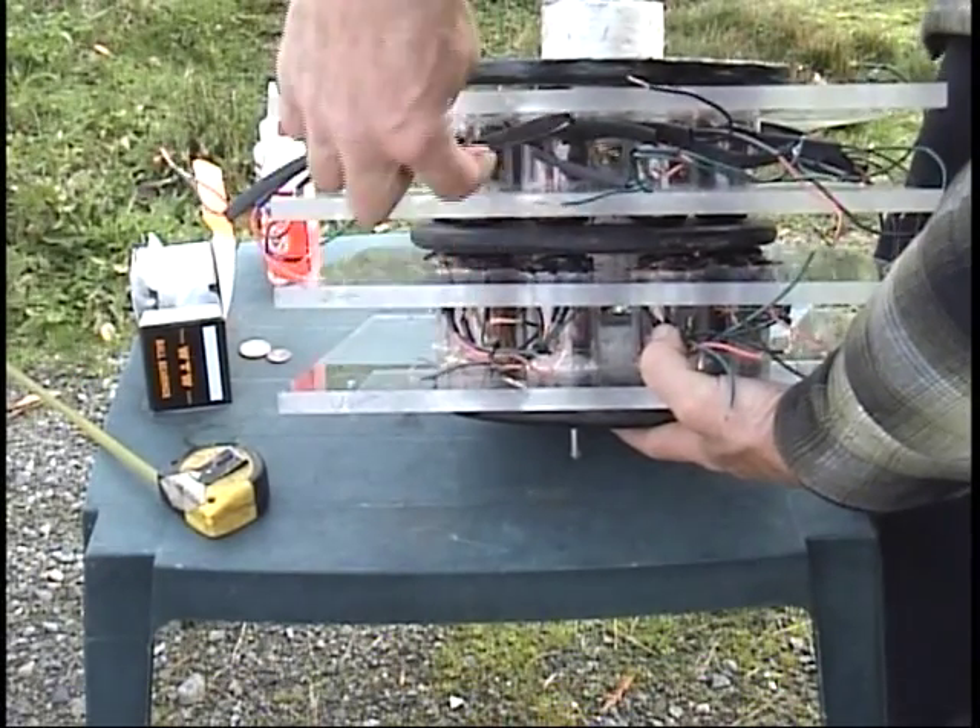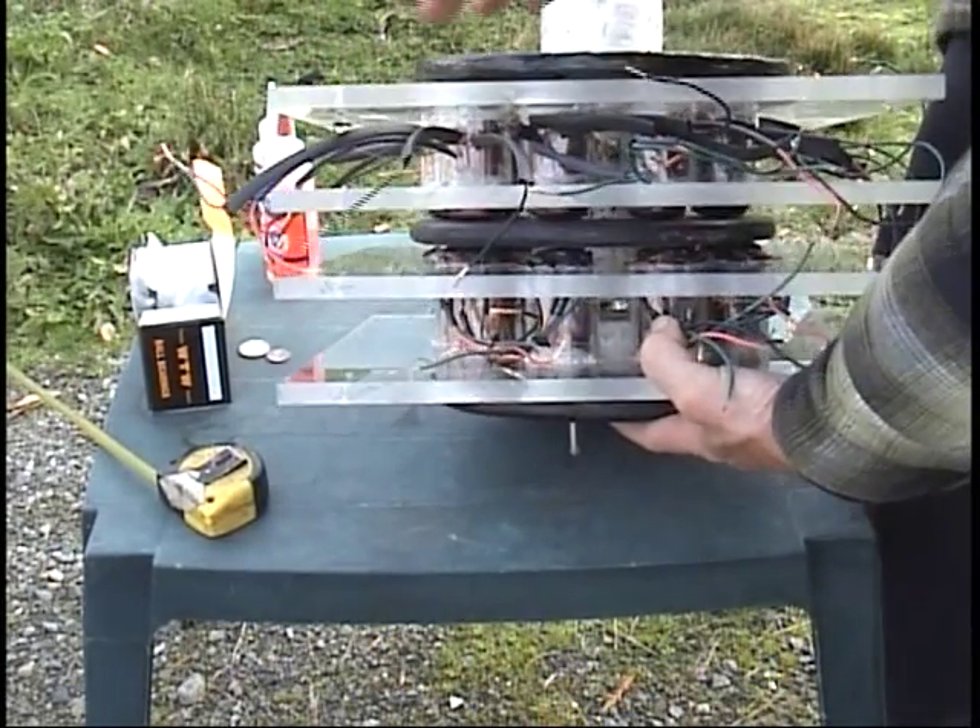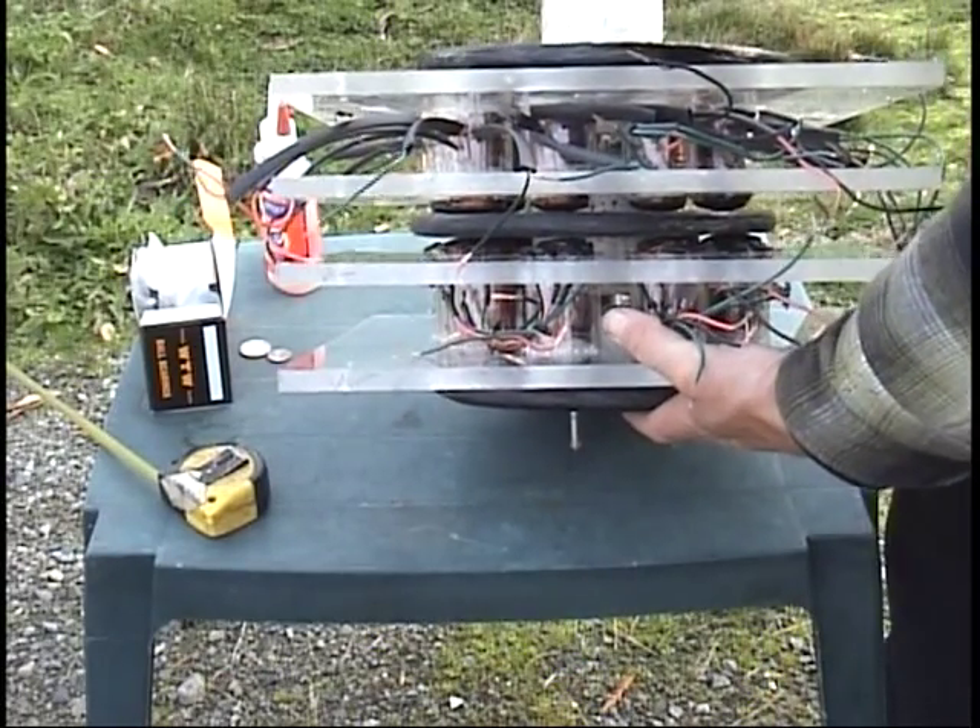And I only have to send power into two coils. So this is one of the designs of this — why it's very powerful and very efficient.